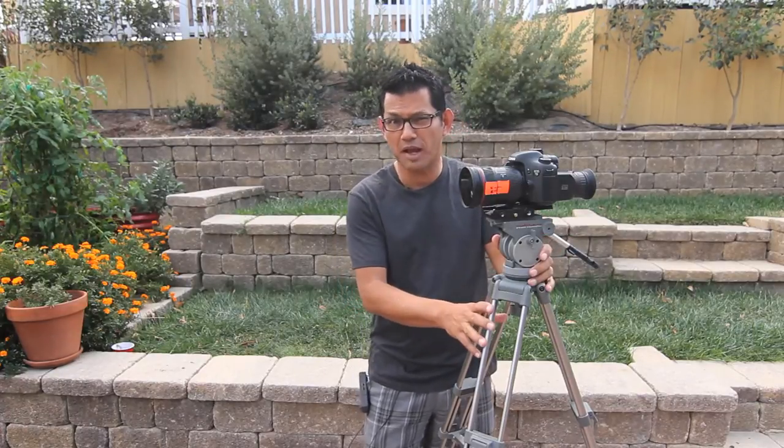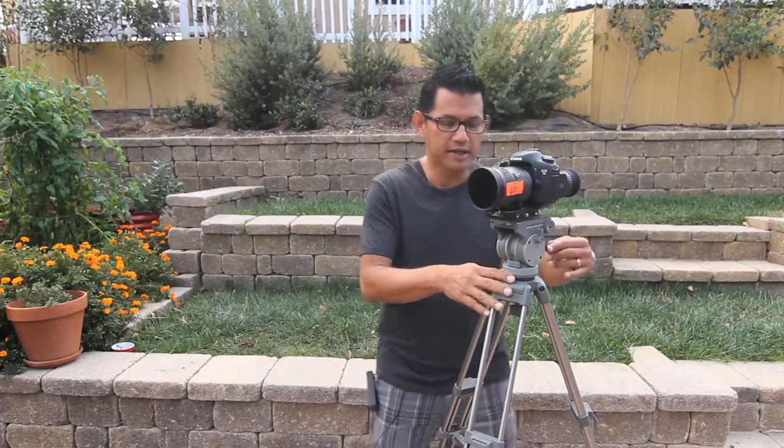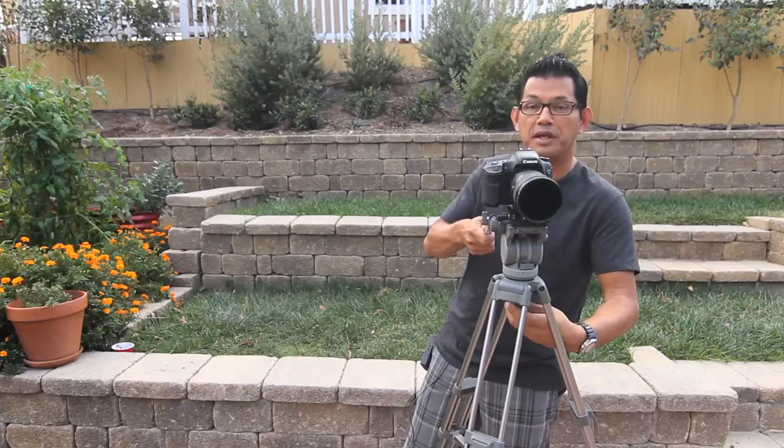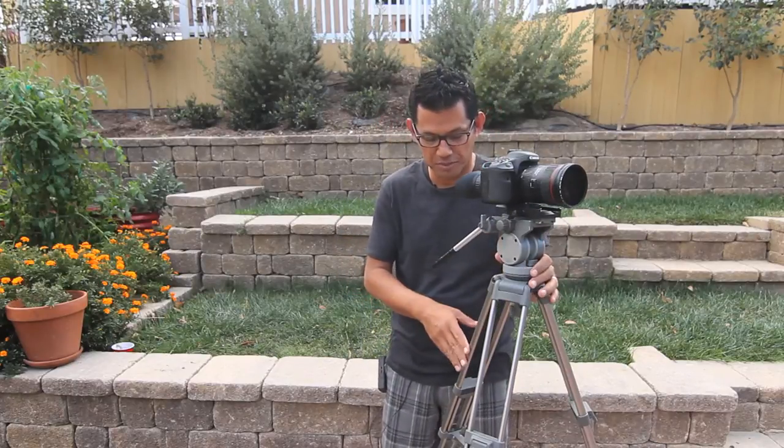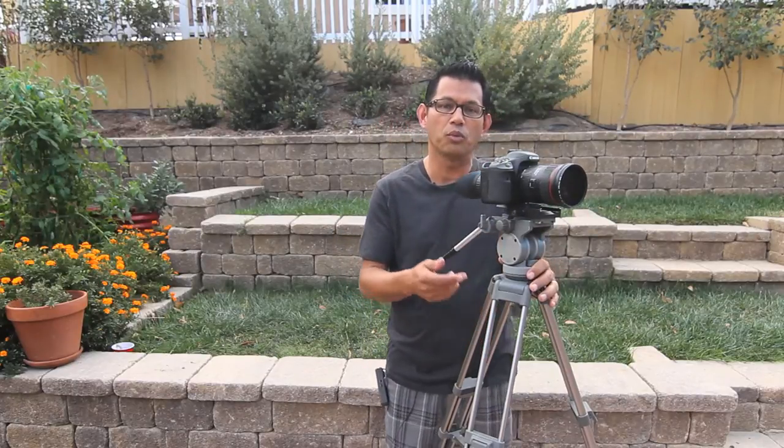The second thing I want to talk about is this tripod. It's called a fluid head video tripod. It's different from a photo tripod because I can loosen underneath and move the camera in many different ways. Most importantly, it allows a very smooth pan left and right, or even up and down. About $150 entry level works fine for me. It's called the Matthews 125 fluid head video tripod.